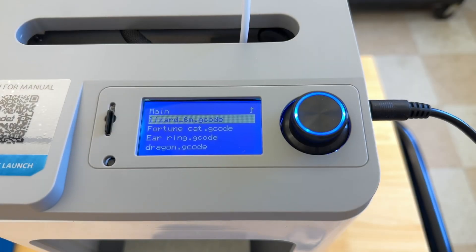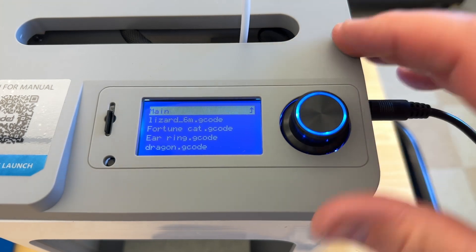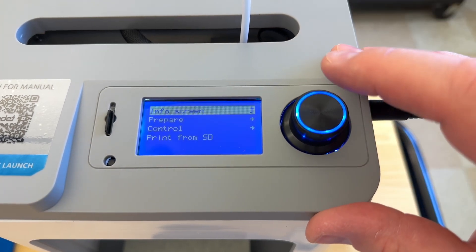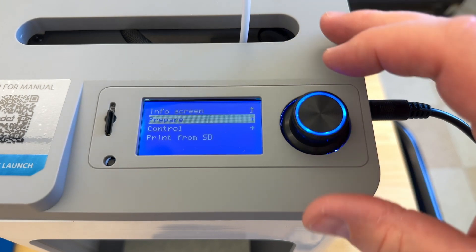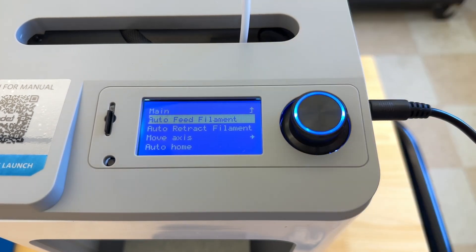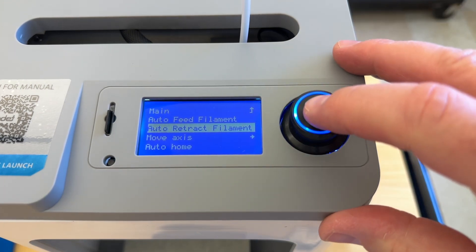To remove the filament from the printer, we're going to go back to the main screen. I'll scroll up to main, tap, and then tap again. Scroll down to prepare, and then scroll down to auto-retract filament, and then tap.